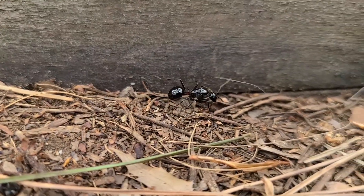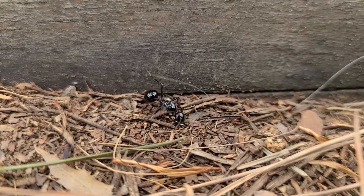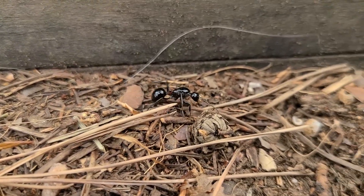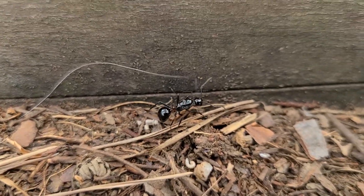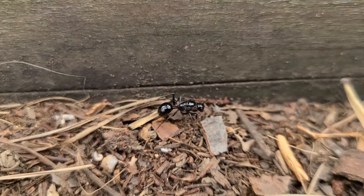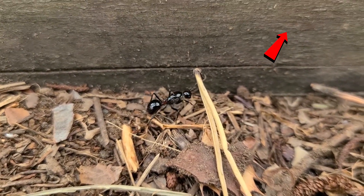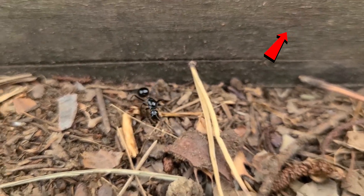I was still able to spot many new queens. Many of them were still busy searching for the host ant colony. If you are curious about catching them, you can look up my previous video about how to catch the fish hook ant queens.